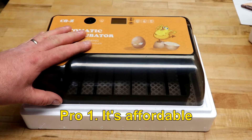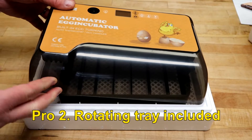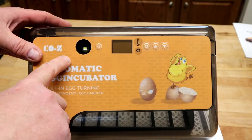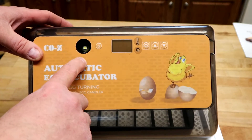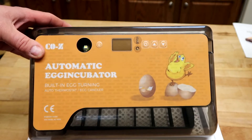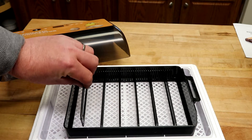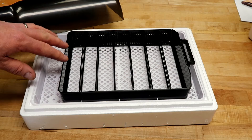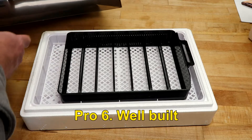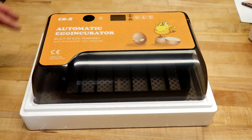Here are the pros. Number one, it's affordable — on eBay this is about $55. Two, it has the rotator included, so you don't have to buy a separate one. Three, it has a built-in candler — you should have the room dark when you use it, maybe only candle at night, but just push a button, the light comes on, and you can see what's going on inside the egg. Four, you can use different sized eggs without buying separate trays — duck eggs, chicken eggs, quail eggs. Five, it uses very little energy, only 40 watts. Six, it feels very well built — sturdy plastic, doesn't have a cheap feel to it.